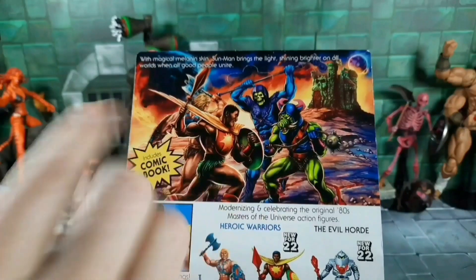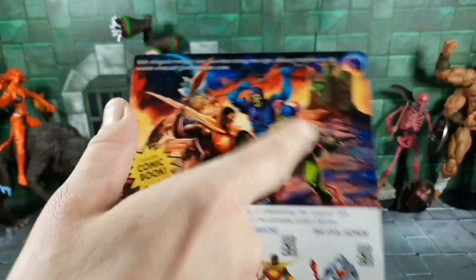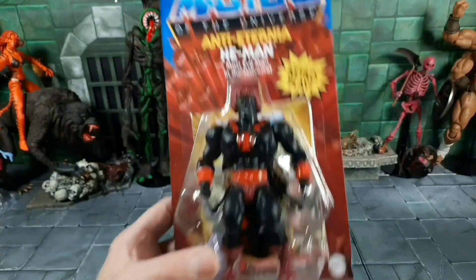I really like Pig Man, but the other characters I've seen — I'm not that excited, to be honest. Anyway, he looks like he fits right in as one of Skeletor's minions. You can read the little bio up there. Next stop — Anti-Eternia He-Man.